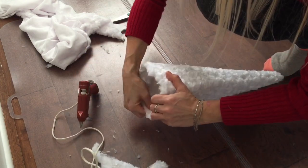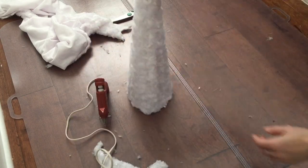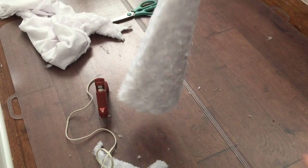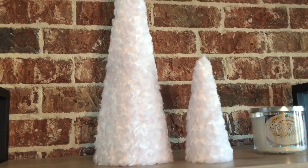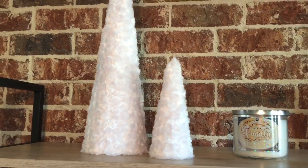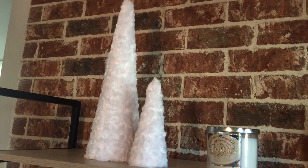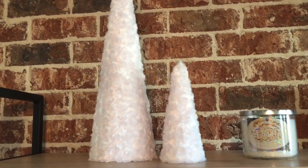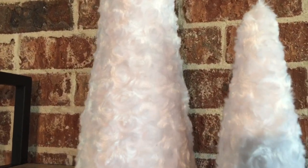If you would like, you can add some embellishment on this Christmas tree — I wanted to leave it plain. And that is it! Look how beautiful it looks. It is perfect decoration for Christmas. I am obsessed with these — they turn out so good. I think I'm going to make more, probably in a different color or a different texture fabric.